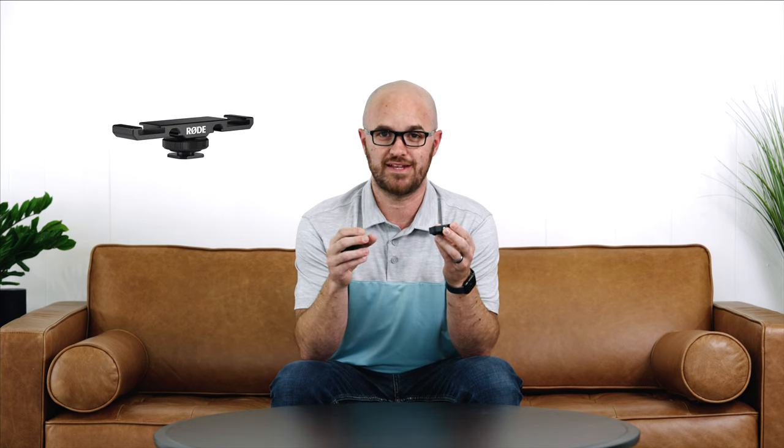Another super convenient setup: paired with the dual hot shoe mount that Rode makes, you could have the receiver on one side going to a lav with a person, and on the other side wirelessly use it as an on-camera shotgun mic. So you'd have a reliable audio source directly on the camera and a lav on the person talking — lots of useful combinations.